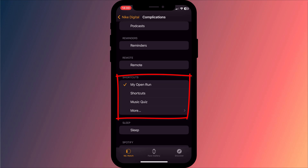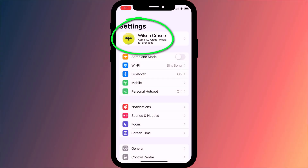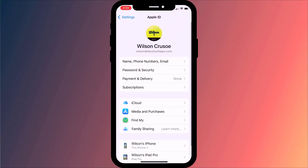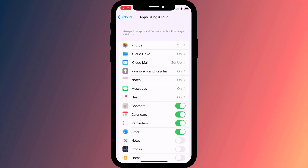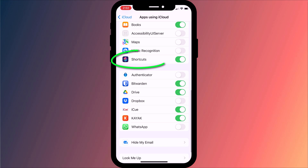Now when I first tried this, my shortcut didn't show up in the list. To fix this I had to enable Shortcuts in iCloud. Open the Settings app on your iPhone, click on your name followed by iCloud, then tap Show All. Make sure Shortcuts is enabled here. If your shortcut still doesn't show up in the list, restarting both your watch and your phone should do the trick.